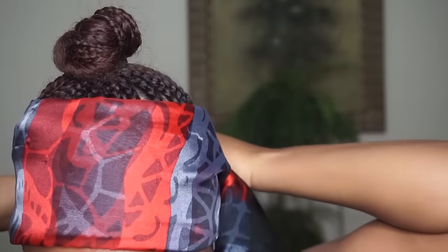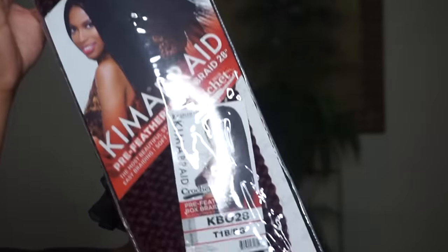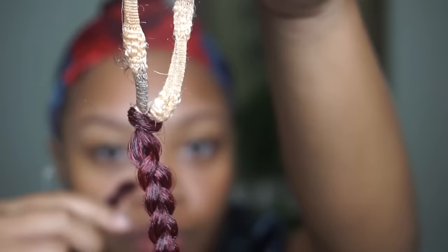Now I'm going to take a silk scarf. I prefer you use a silk scarf rather than a cotton one because cotton can mess up your edges. This is the hair I'm using — some regular braided crochet hair. I ended up getting two packs, red and black, because they didn't have any more red.